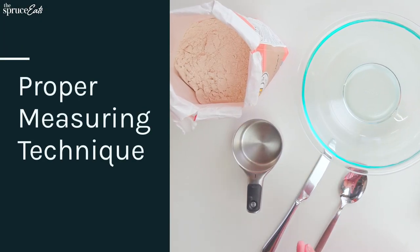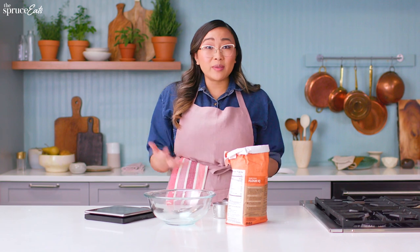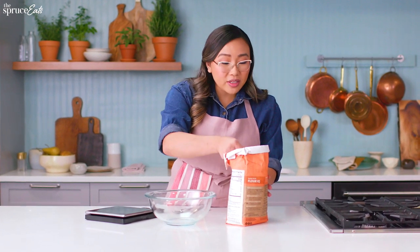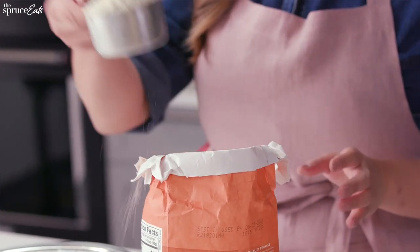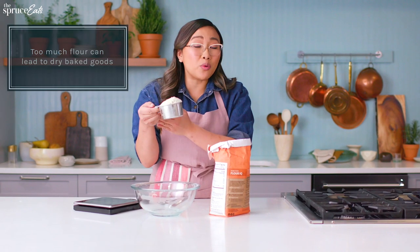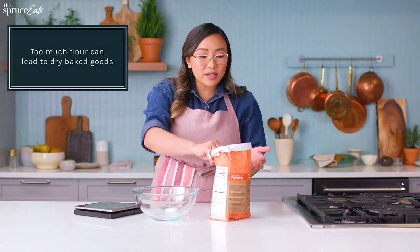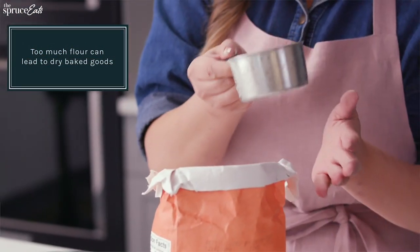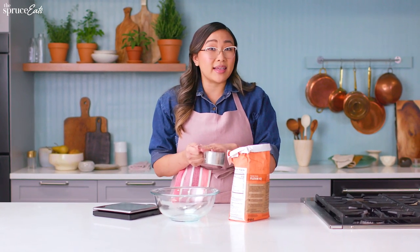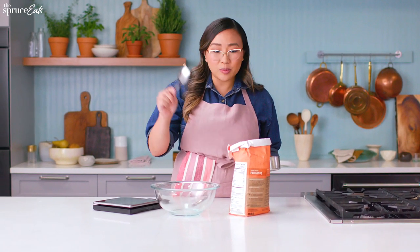The next thing we need to talk about is measuring. A lot of times people want to just take their measuring cup and scoop right into the bag of flour. There are so many things wrong with this — one, it's heaping, so this is going to be more than a cup of flour, and most of the time scooping with your cup makes the flour way more dense than it needs to be.